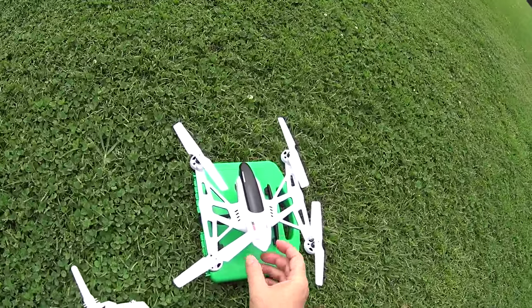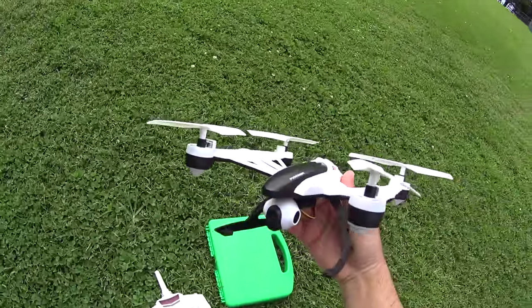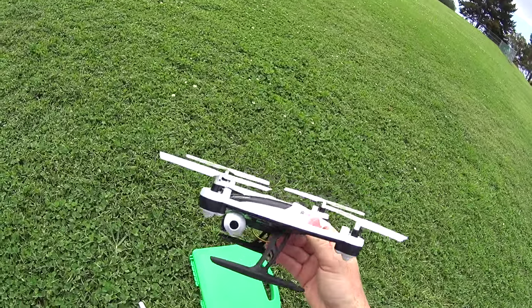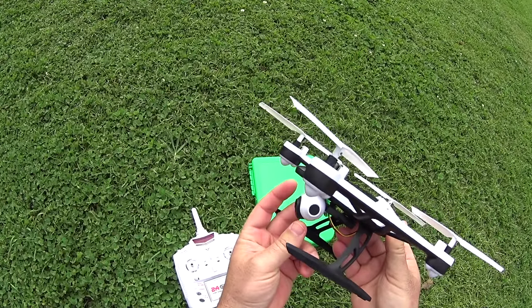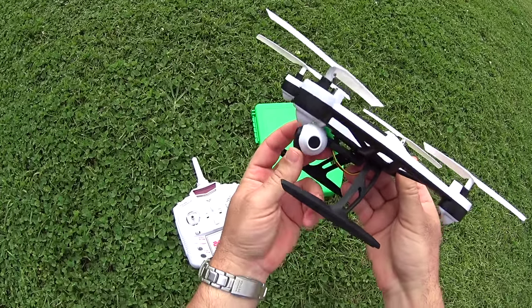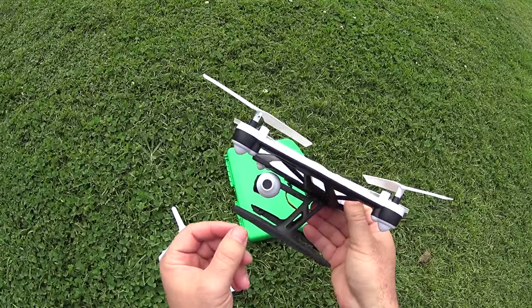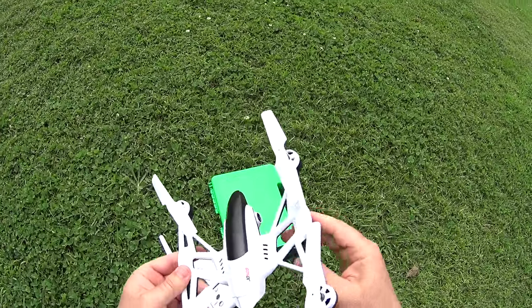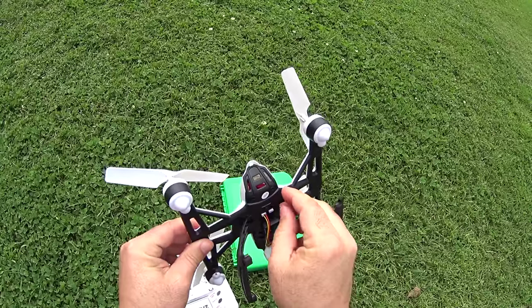We're at the park with the JD 509 altitude hold camera copter, going to give this one a test flight. This one has a manually tilt-adjust camera where you can only tilt a little bit — going to push it all the way up so it's straightforward for this flight. Got the SD card in there and batteries plugged in. I like these ones that have a little switch so you can plug in the battery and turn it on whenever you want.